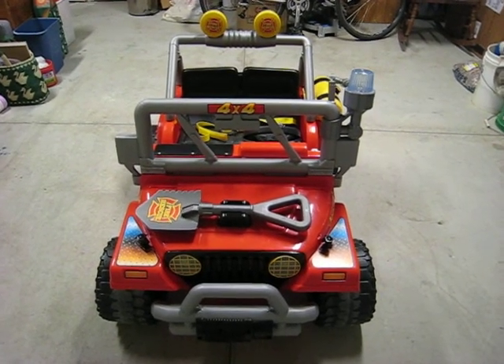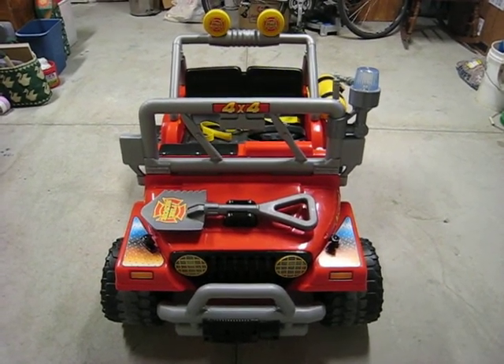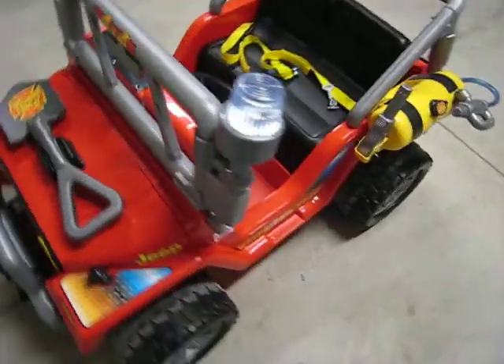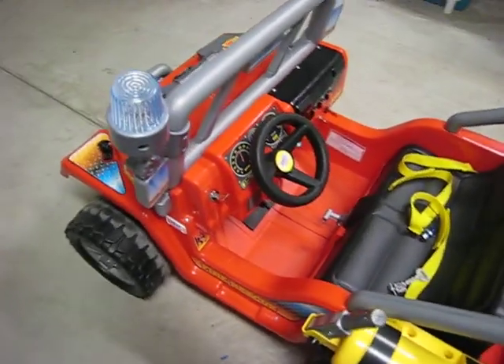Alright, today we're going to show you some of the modifications we made to this Power Wheels Fire Rescue Jeep. Pretty straightforward. We put in a new ignition switch, and we put in headlights and taillights and some underglow lighting.